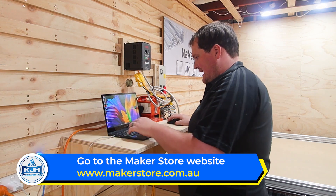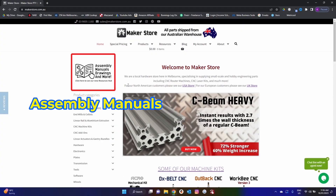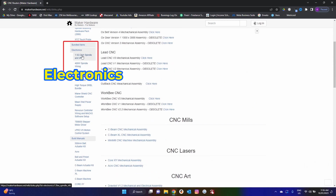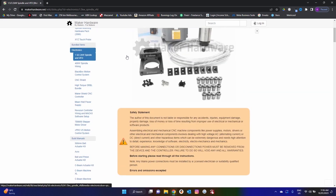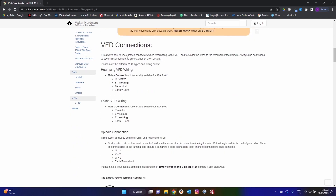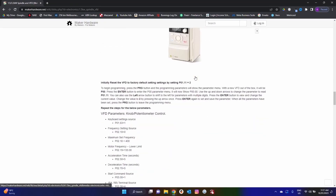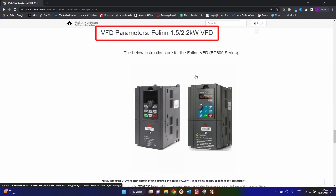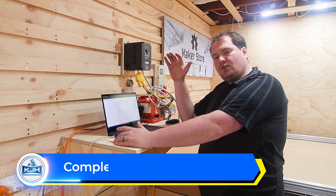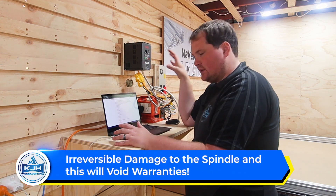First things first, we want to go to the Maker Store website and find the manual specific to your VFD. Go up to the manuals section, scroll down under the electronics section on the left-hand side and find your spindle and VFD. Mine is a 1.5 kilowatt spindle and VFD. We're going to skip the VFD connections because that needs to be done by a licensed electrician. Today we're simply going to focus on programming the VFD. Scroll down to find your specific machine — they're all slightly different, but there will be a manual for your specific machine. I'm going to go down to the Frolin 1.5 kilowatt VFD, which is the unit that I've got. It'll run you through how to actually program it, because you will do damage to your spindle if you use it without programming it first.